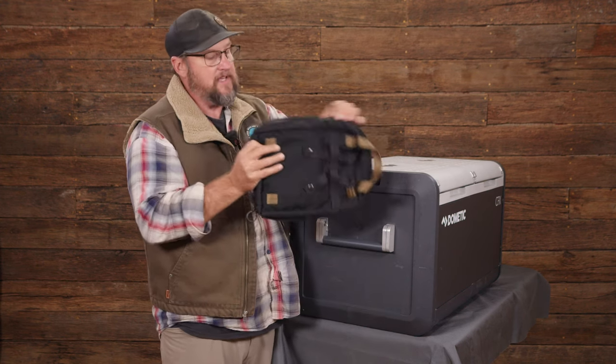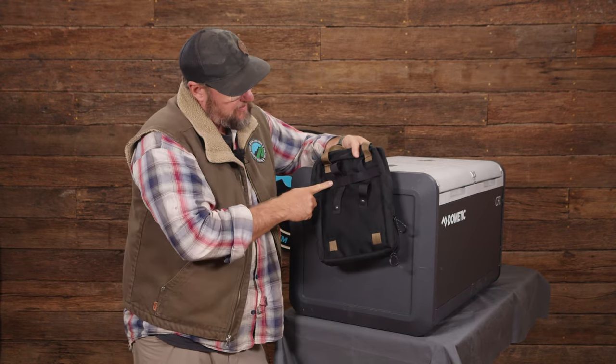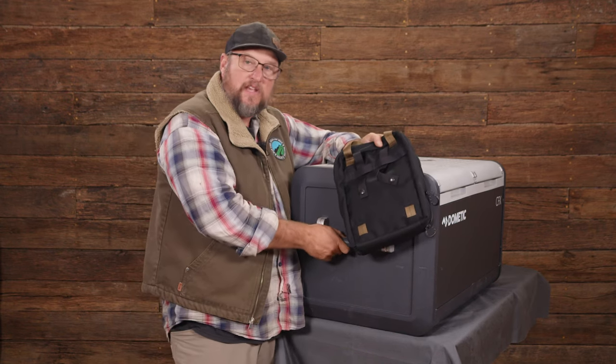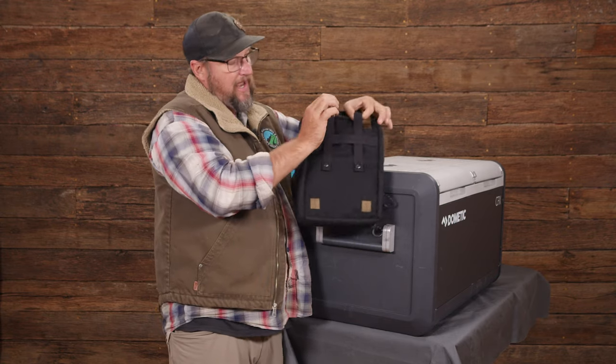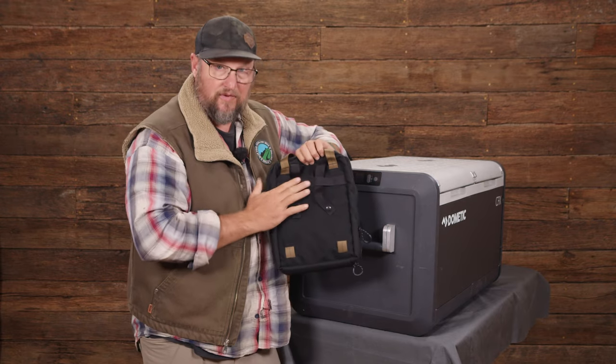One of the changes we made from the original version is on the back. There's an extra set of webbing, and the straps are a little bit longer so they're made to go around either a fridge handle or any kind of tube. They're designed to actually hook, hang, and snap around things.